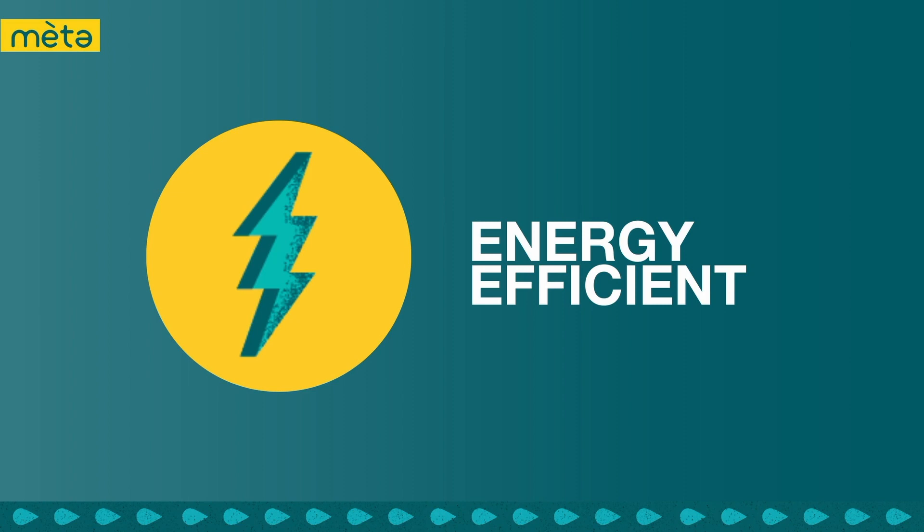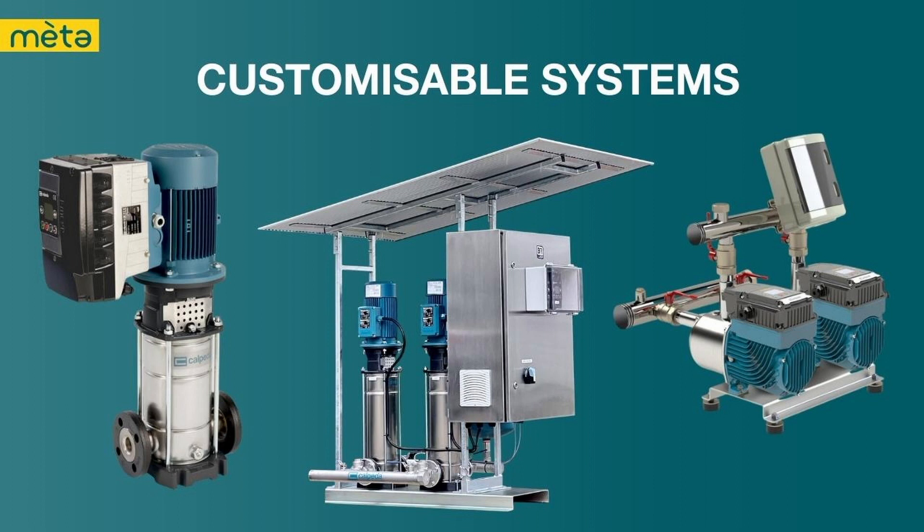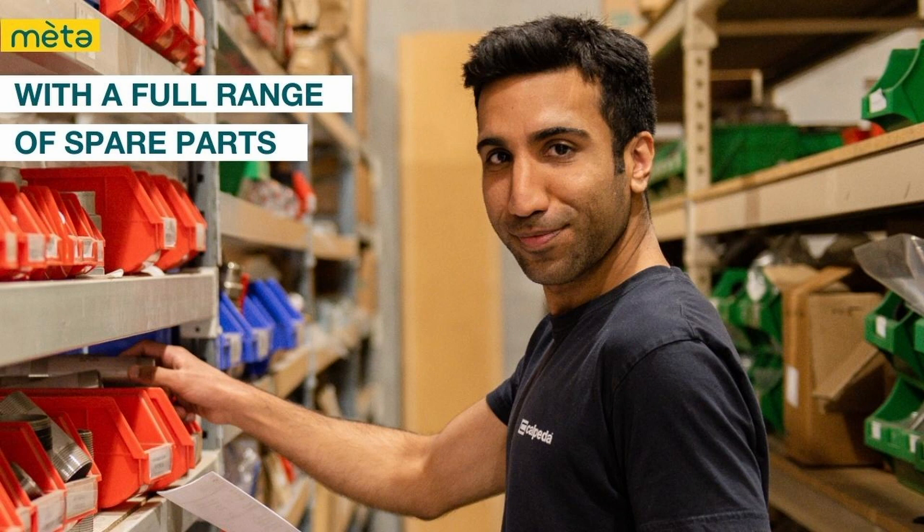This pump is plug and play, which means it is easy to install and requires minimal set-up. The pump is pre-wired and comes with an Australian standard 10 amp plug, which can be plugged into any standard electrical outlet. This eliminates the need for professional installation or electrical work, which can save time and money. Calpetta Australia offers customisable pumping solutions to meet the specific needs of our customers, with a team of experts who can provide consultation and support to design and implement custom pumping solutions. Calpetta Australia also has a full range of spare parts to keep your pump running longer.